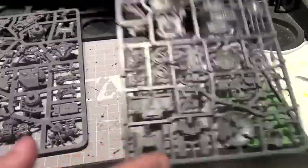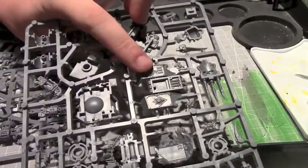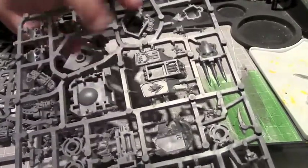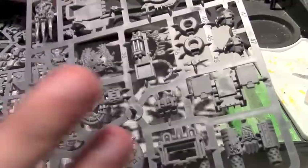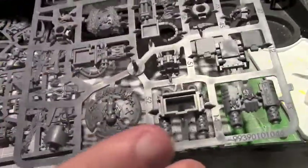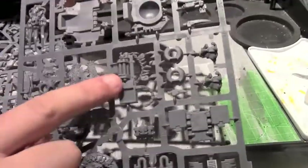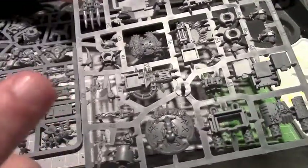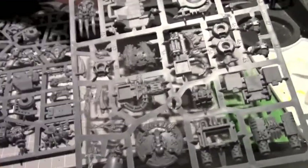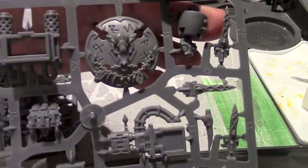The other sprue is more of a standard dreadnought sprue — the front plate, waist pieces, arms, and some of the weaponry. You can see the multi-melta here. This kit comes with most of the options; it does not include the twin-linked lascannon, but you get the standard assault cannon, multi-melta, claws, frost weaponry, the hell frost cannon, and the absolute massive shield for this model.